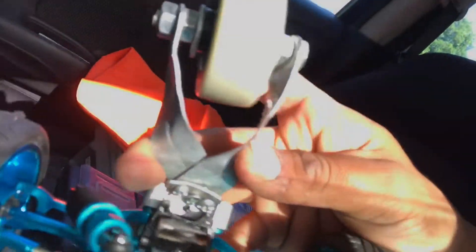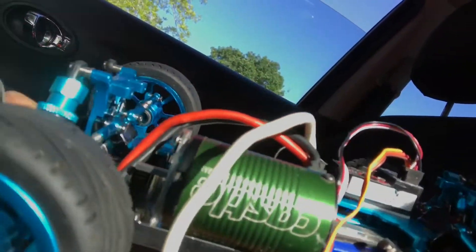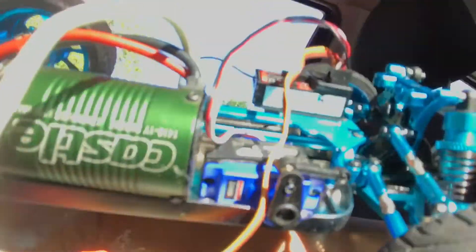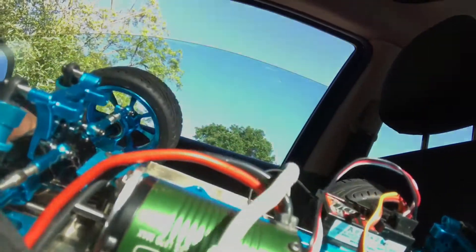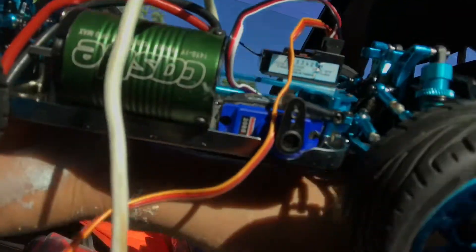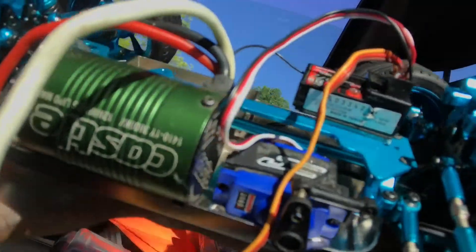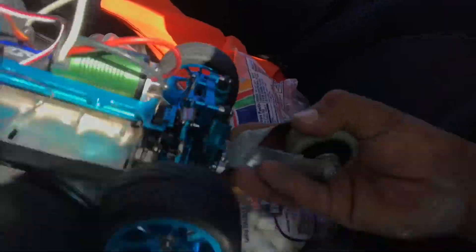Got my little wheelie bar. Got the Castle Creations 3800kv in there. I was gonna put the 2200 but I feel like this is not heavy enough for the 2200. I'll try them both — if not, I'll just get the 1/18 Mamba Monster.